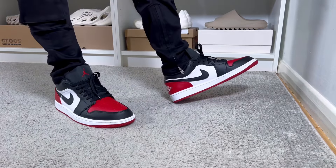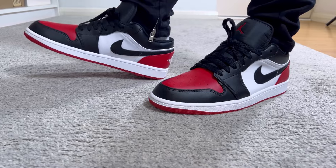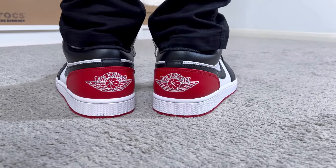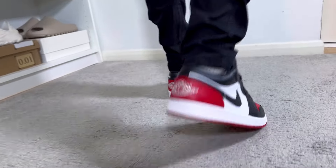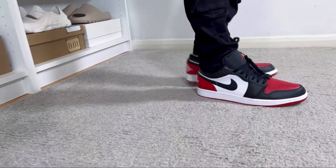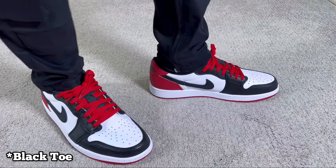Overall, this brand new Jordan 1 Low in varsity red has a very nice color blocking — it's one of my favorites. Unfortunately, coming in at a lower price than the OG, it brings inferior and quite stiff materials which don't feel too great on foot. The extra collar section also makes it a bit uncomfortable for me. If you don't have issues with the collar or the material quality, it's a good-looking shoe, but in my opinion I think you should pay those extra £25 and go for the OG black toe, which uses much better materials and feels so much better on foot.